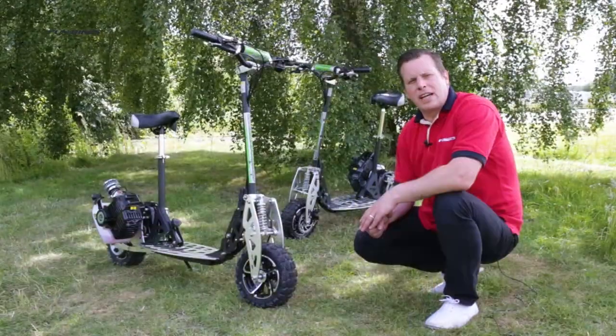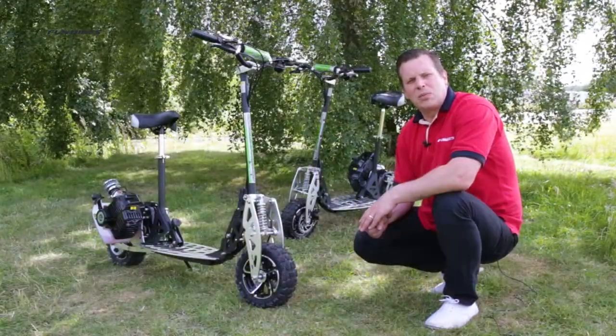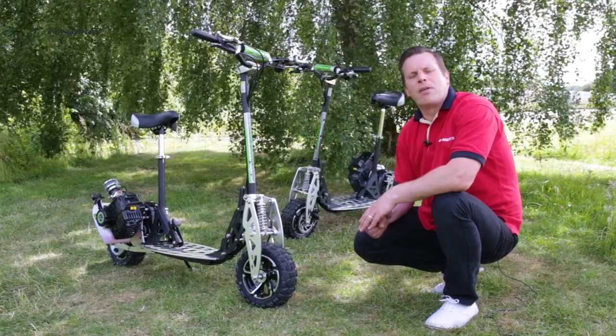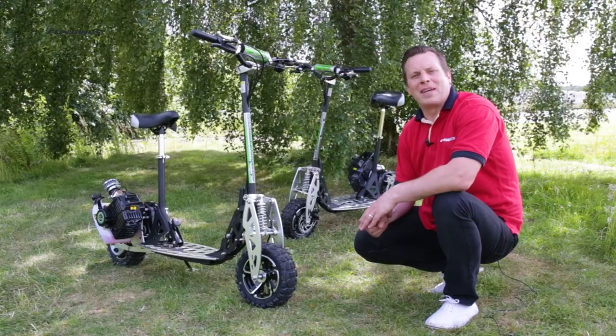So this has been the UberScoot range of petrol engine scooters, which is available now direct from funbikes.co.uk. From myself and all the team at Fun Bikes, thank you for watching and let the fun begin.